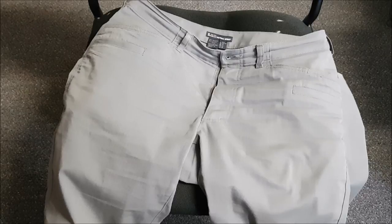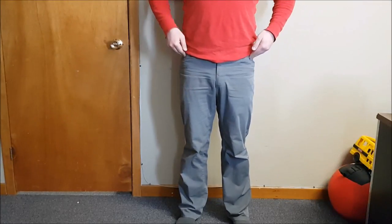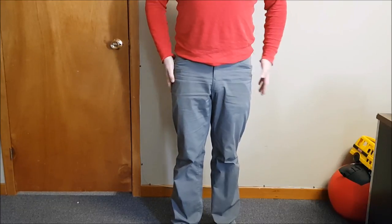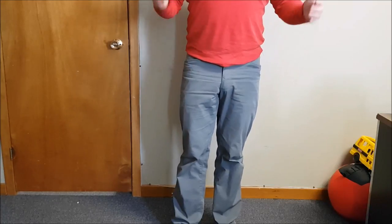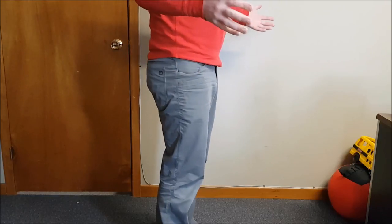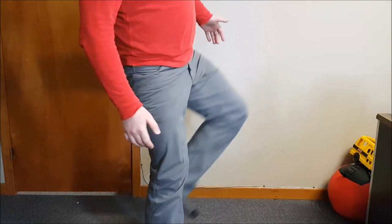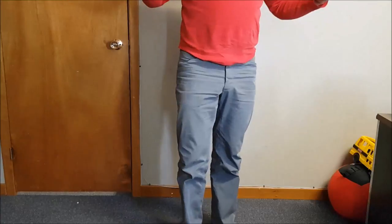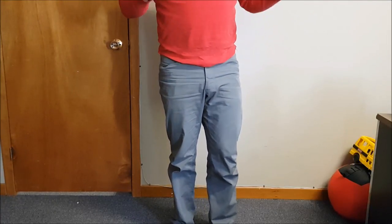Now I want to show you what these look like when they're on and give you some shots of loading gear into them. In terms of mobility, I have a nice full range of motion — I can get my legs up nice and high, squat right down — it gives me lots of room to maneuver, which I really appreciate.